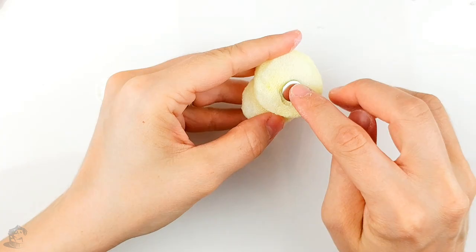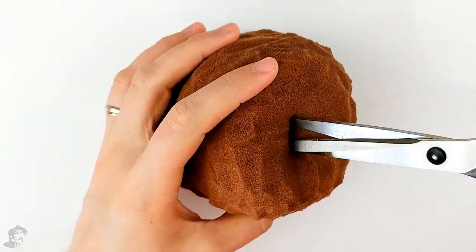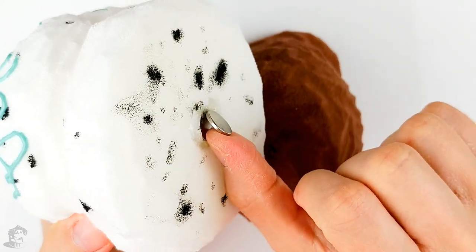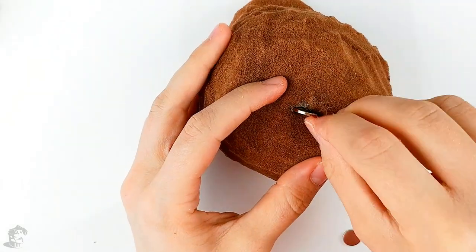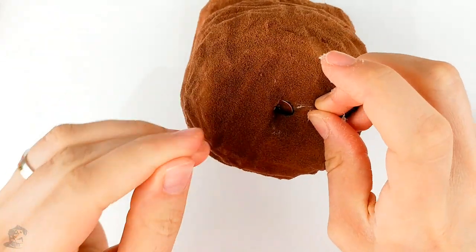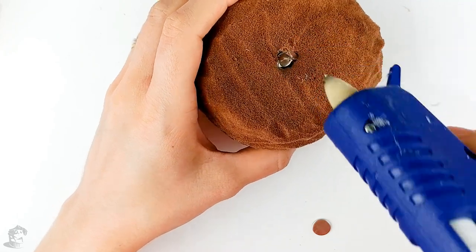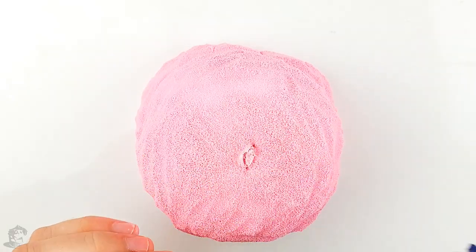Then glue a magnet on the back of your cherry and bananas. Now make an indent on the bottom and top part of your ice cream scoops. Before gluing the magnets, make sure you test the side of attraction and then glue the opposite side down so your pieces will be attracted to each other. Glue a magnet inside the foam, followed by a second magnet on top. I decided to use two magnets on each side of the scoops so they would be strong enough to keep the scoops together.